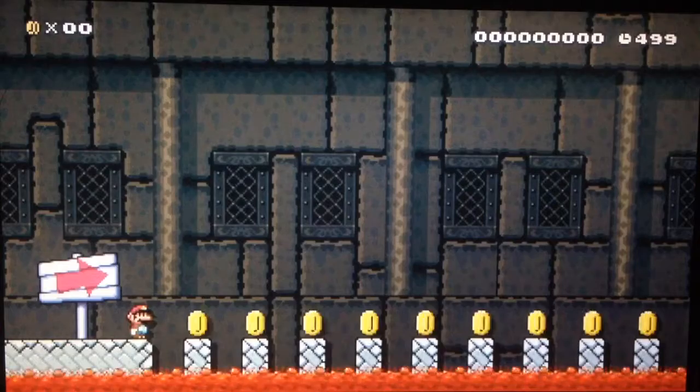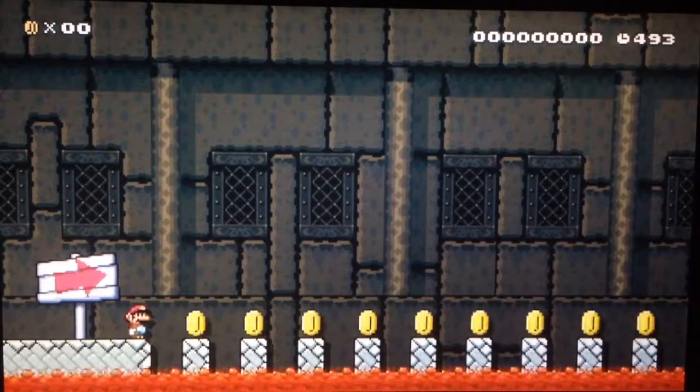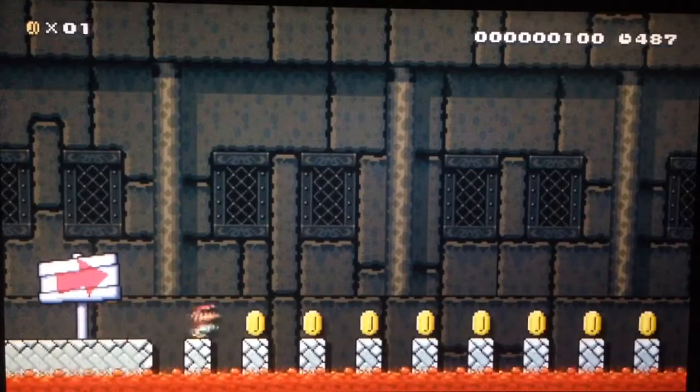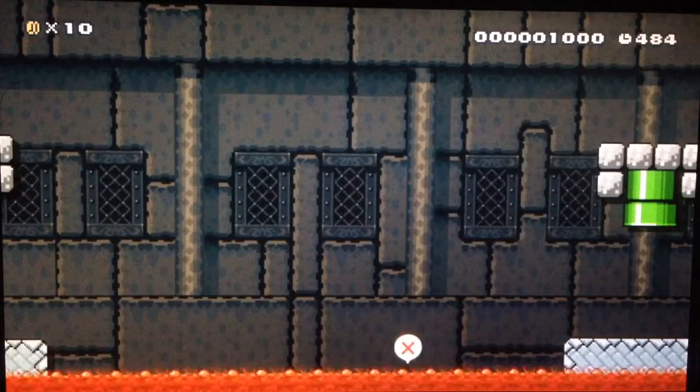Let's do this! I can't even move — are we not plugged in? Hold on a second, technical difficulty. There you go, you should be able to move now. Oh my goodness.